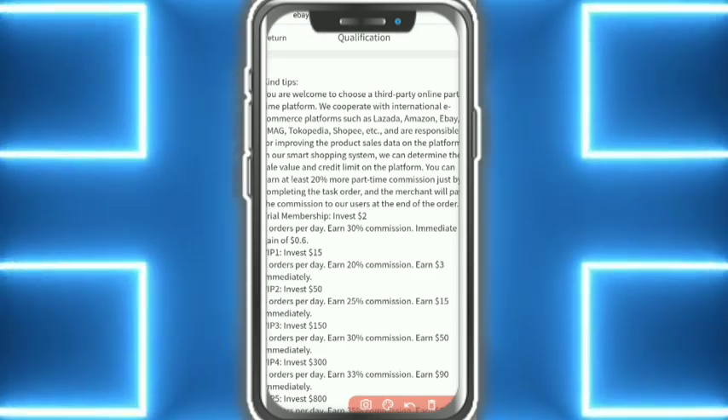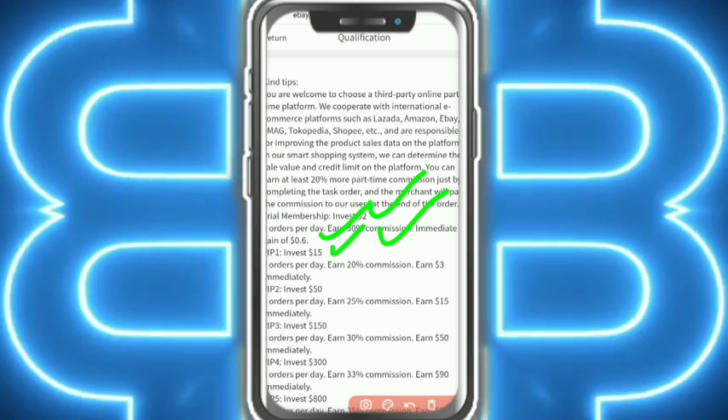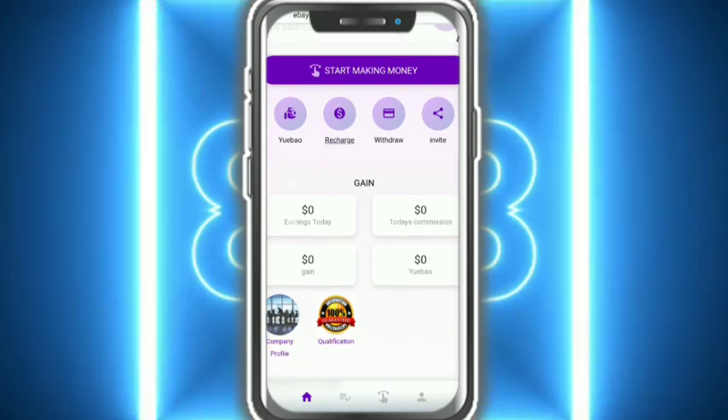Here you can see the qualification levels. Trial member: 2 orders per day, 3% commission. You immediately earn 0.6 USD. The VIP level requires a 15 USD deposit and you earn that amount. It is amazing. Now I am talking about how to recharge on the website.